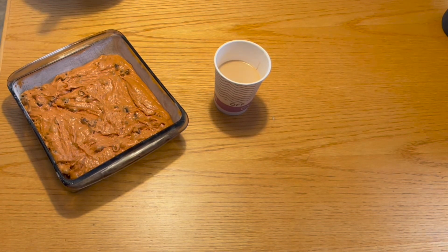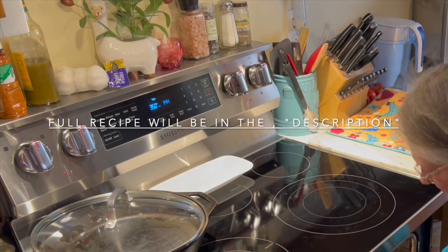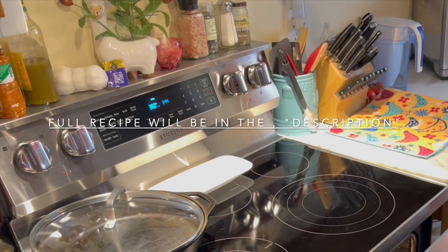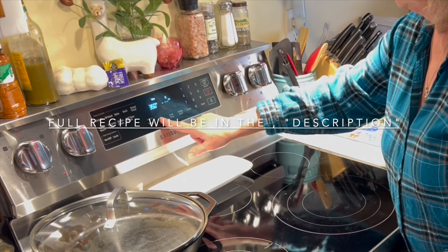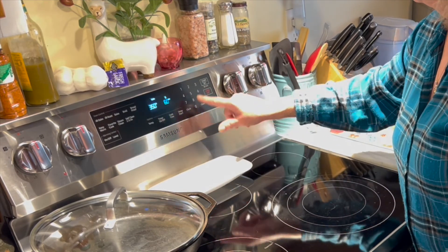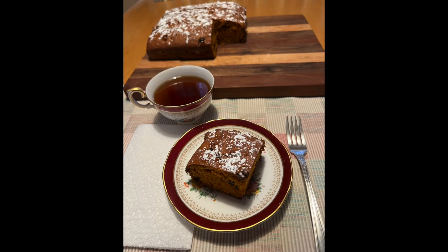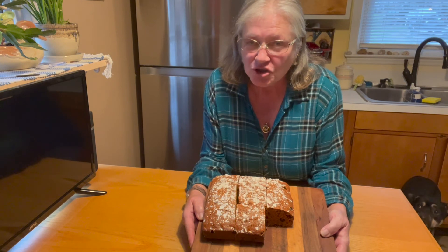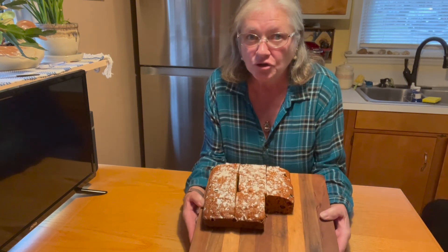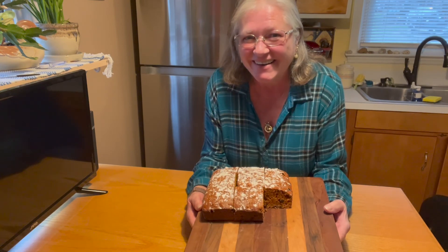We're going to just put it in the oven and set a timer for one hour. I don't usually do an end screen, but it turned out really good. Yeah, I ate it. Enjoy!